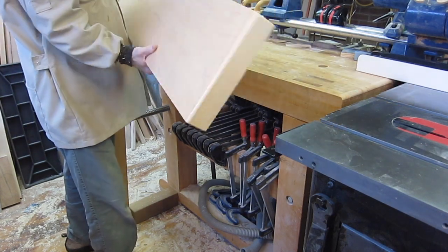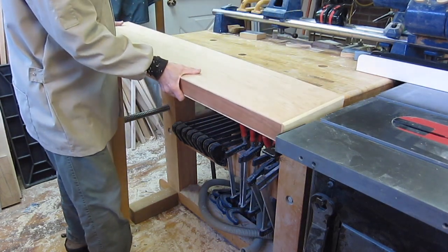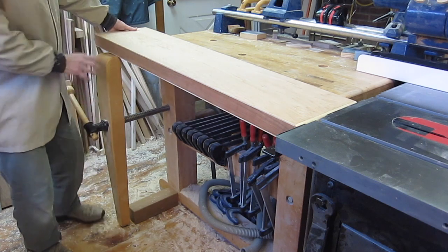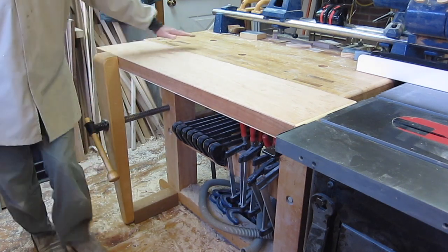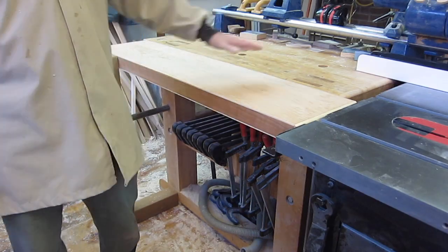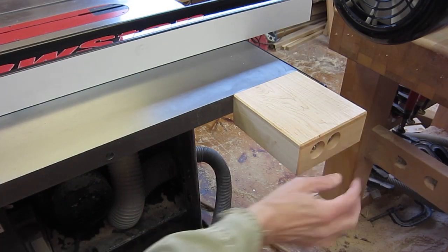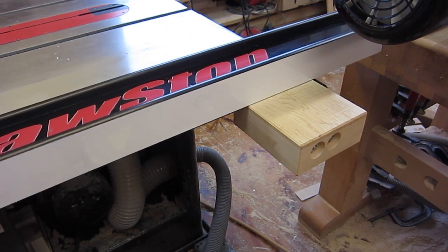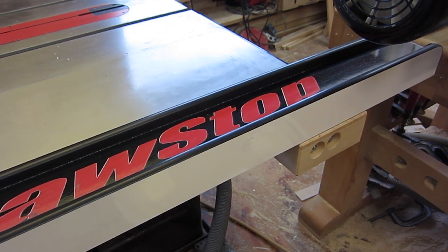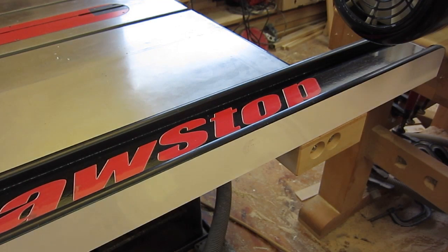I made this lightweight box that I can rest on the back rail of the table saw, clamp in the leg vise, and that gives me a wider cutoff table when I need it. I also bolted a wooden block to the right-hand wing so that when the fence is moved to its maximum 24.5 inch cut, it's supported by the block and doesn't drop off the end.